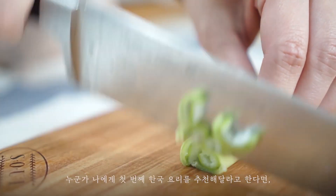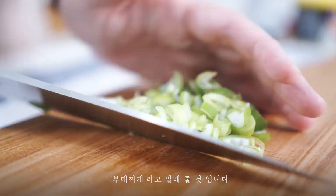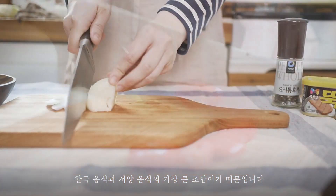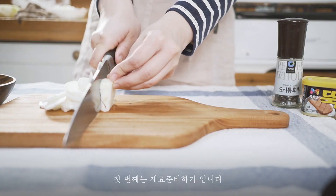If someone asked me for the first Korean dish, then I would have to say 부대찌개, Army Base Stew, because it is the biggest union of South Korean food and food from the West. The first step is slicing the ingredients.